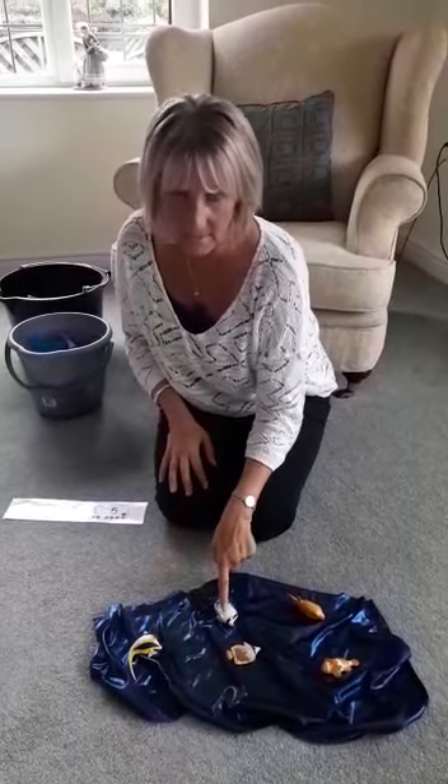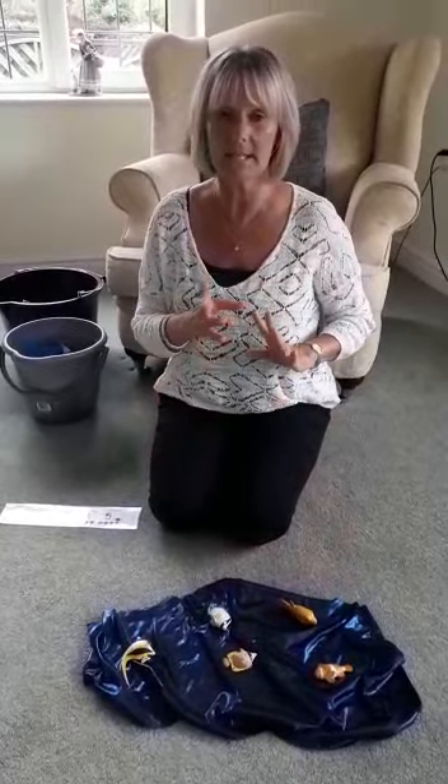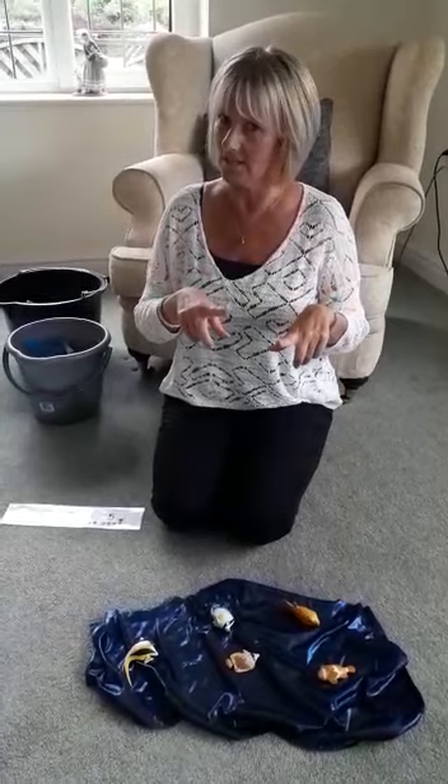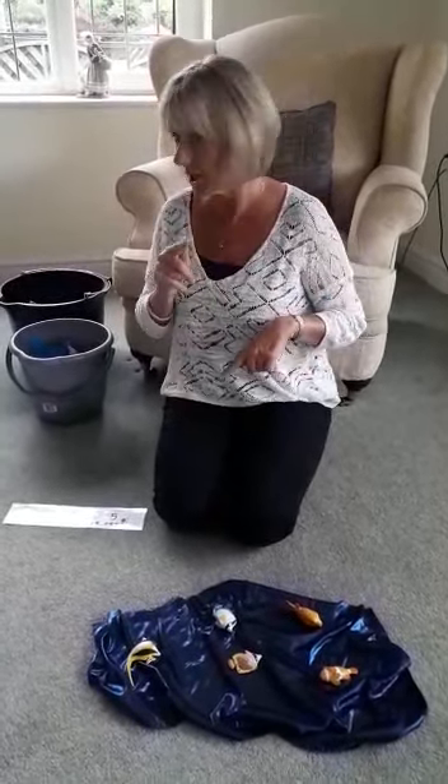One, two, three, four, five. Show me your five. That's right. We're going to sing 'Five little fishes swimming in the sea, teasing lots of scary sharks. You can't catch me.' In my bucket I've made some sharks.